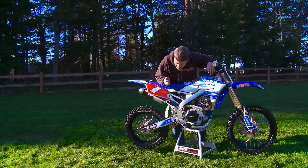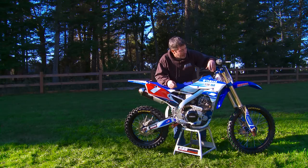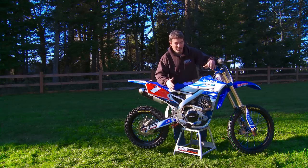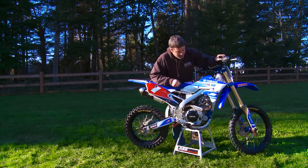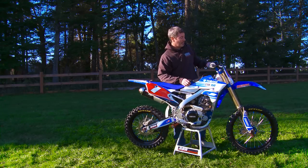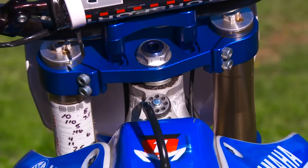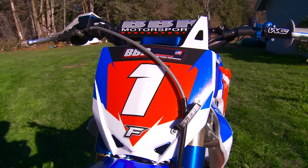We used CR-85 forks and shock on it. We had Deval revalve them about a thousand different times to get it to work for both an adult and a fast kid. We did DLC coatings and Kashima coatings on the lower legs so they last and the oil doesn't burn out in them. We made custom triple clamps, and used Works Connection levers and guards — all the standard stuff BBR always uses.